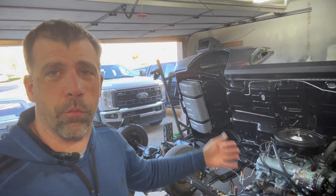Welcome back. If this is your first time stopping by, thank you for that. What I'm doing here is working on my dad's 1968 Firebird, doing a complete nut and bolt restoration.